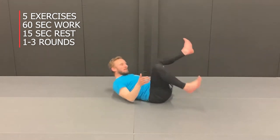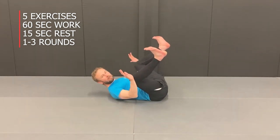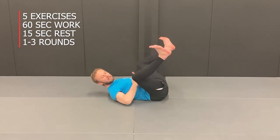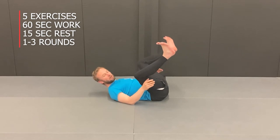We're going to do a core workout excellent for guard retention. For good guard retention you've got to keep your core strong, your legs up at a 45-degree angle and in good position throughout. The key will be to keep the core strong all the way. We're going to do five exercises — one-minute rounds with a 15-second rest.